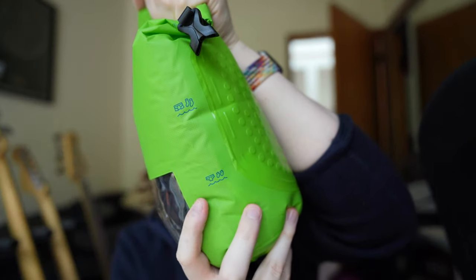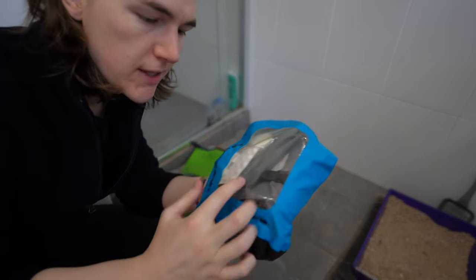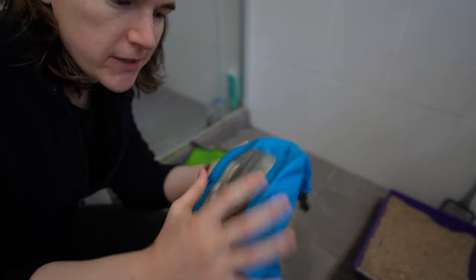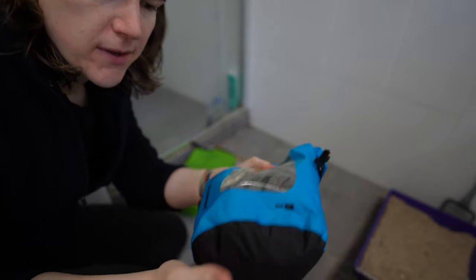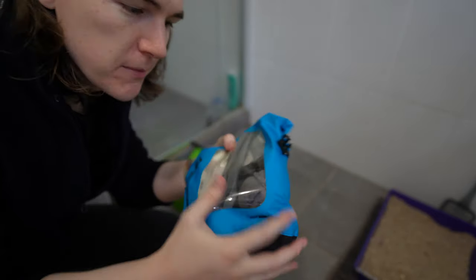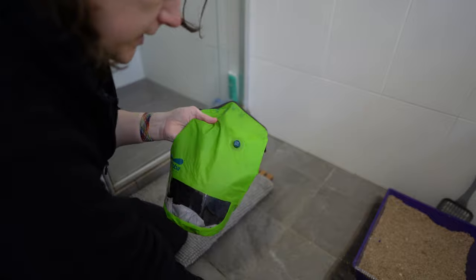They recommend washing two pairs of underwear and two pairs of socks in here. For this demonstration I have a pair of Uniqlo Aerism underwear, some merino underwear, and a merino t-shirt. I also forgot to mention that I use my dry bags as a toiletry bag, carrying all my toiletries, towels, and wet stuff in there when traveling, so I can easily grab it and take it into the bathroom with everything in one place.